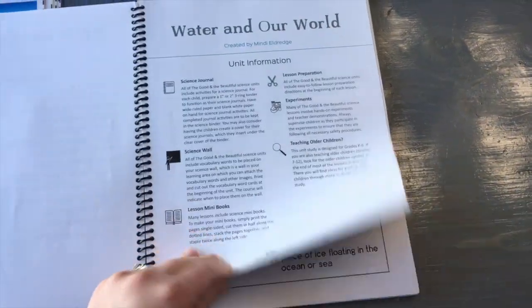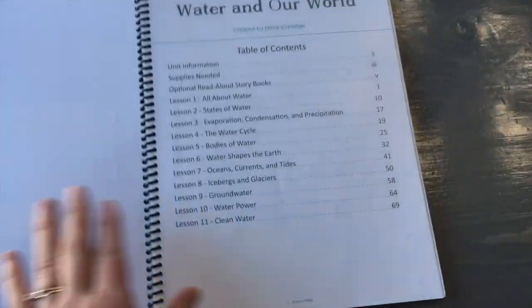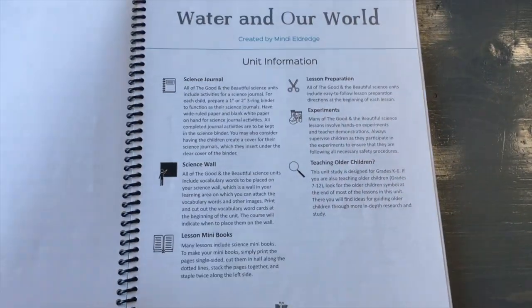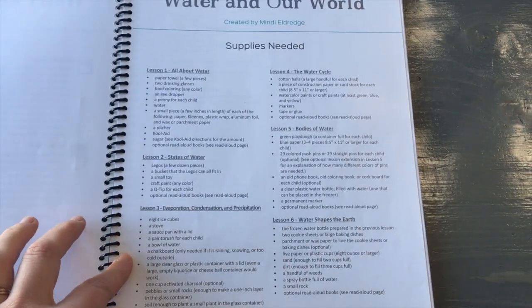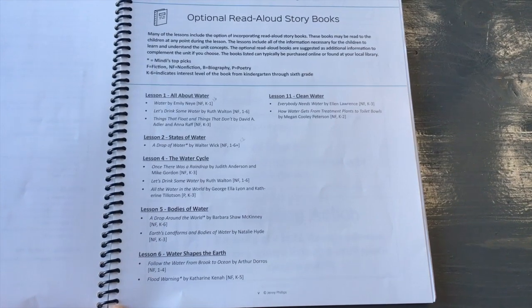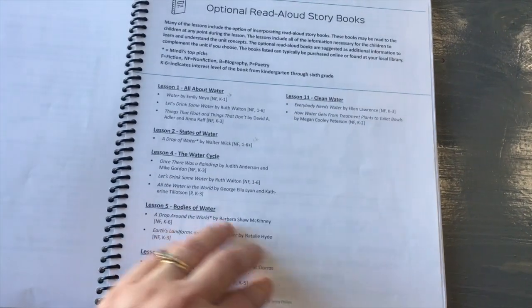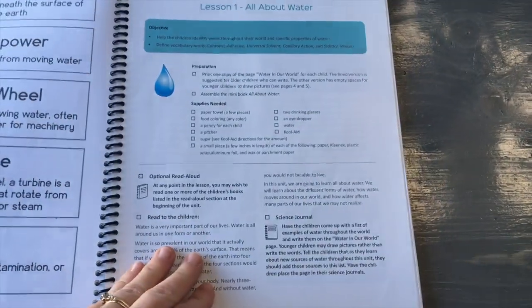You can see the words in the front — I print them there because I have the originals in color. In the front it has the table of contents, each unit, and information about it. These are the supplies needed broken down by unit. These are optional books you can add in — I've made a few notes about which ones our library had. Some were a little more difficult to find. Then it jumps right into the vocabulary and then into the first lesson.